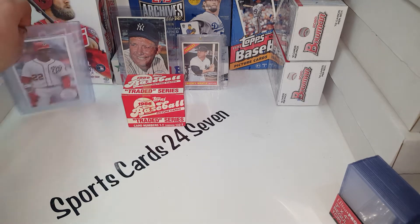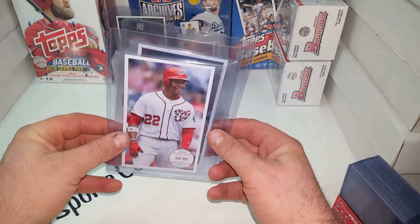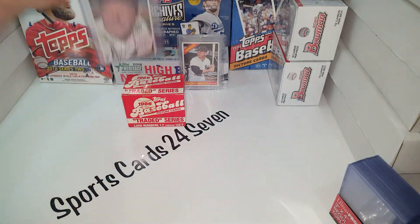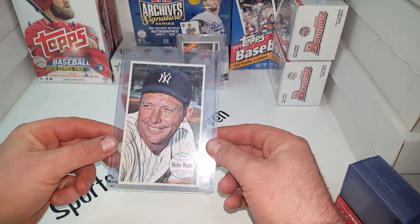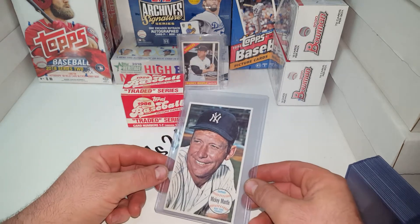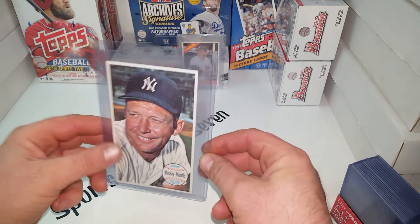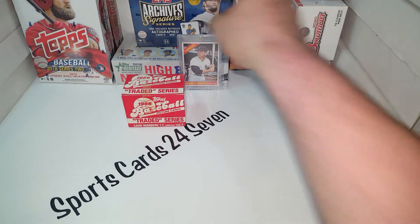Everybody's seen these with the blaster boxes this year — that's a Juan Soto and a Vladdy Jr. But this is where the original set came from, the 1964 Topps, and this one is very sharp, very good centering, just a beautiful example of that set. I picked this up pretty recently — I traded some modern stuff for older cards. As always, a smart bet.